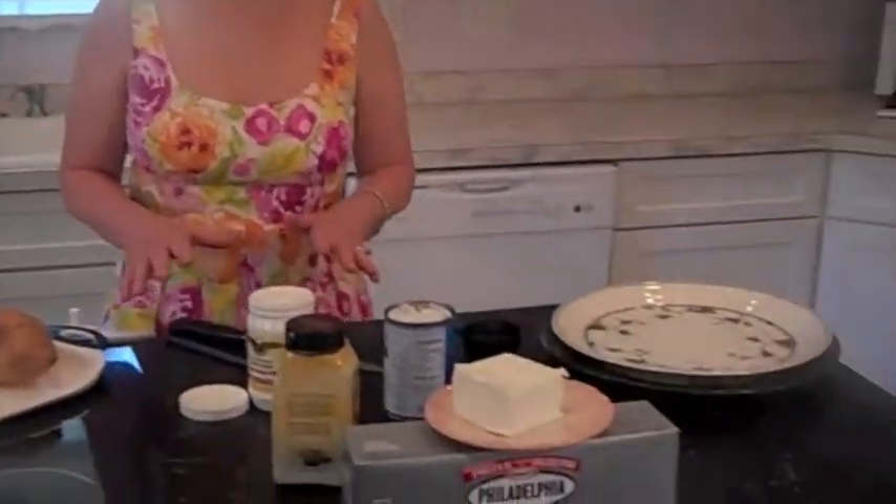Hi everyone, my name is Diane Ashtown and I'm from Hilton Head Island, South Carolina. Today I want to make you one of the dishes that my family loves involving sweet potatoes and Philadelphia cream cheese. So let's get started.